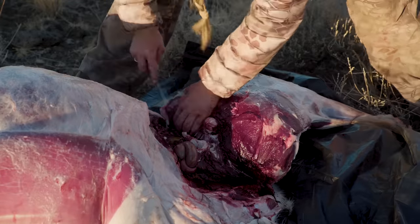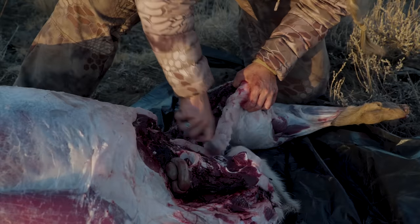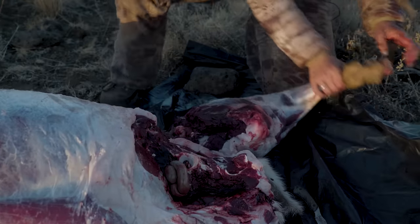Removing all of the connecting muscle mass will make this socket easy to expose and to cut around in order to detach the quarter from the carcass.